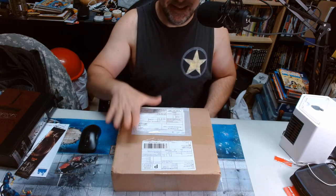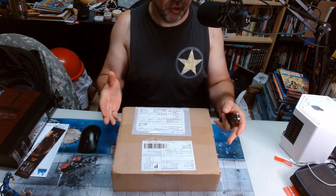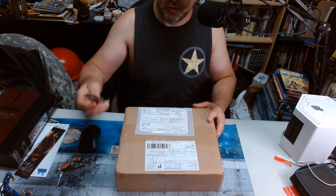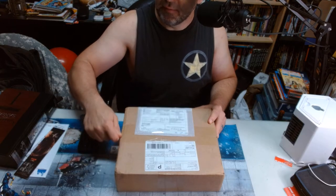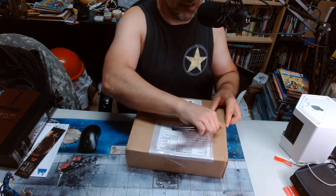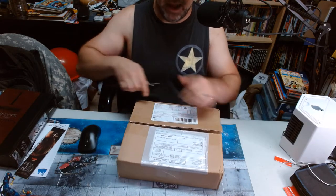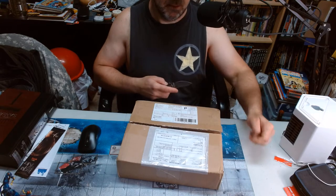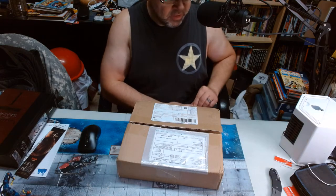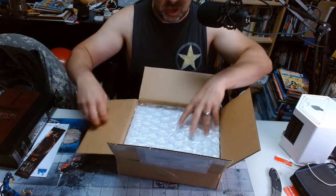I just got in the mail this little lovely package. This is, I do believe, the Cyberforce Omnibus, which was through Kickstarter. Without further ado, let's open this bad boy up and take a look. I'm real excited about this. I always thought the idea behind Cyberforce was a great concept — mutants with cyborg enhancements to make their mutant powers more formidable. The idea always seemed great to me. I think it sort of languished a bit once the concept got going for a while.